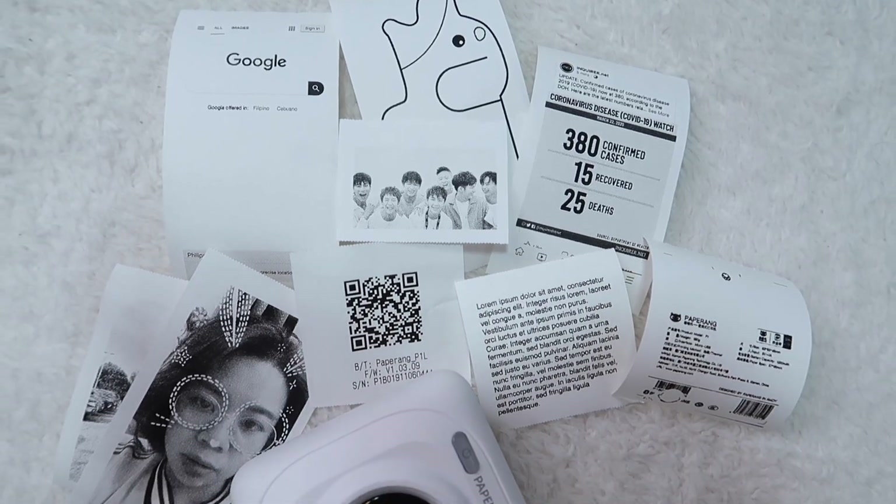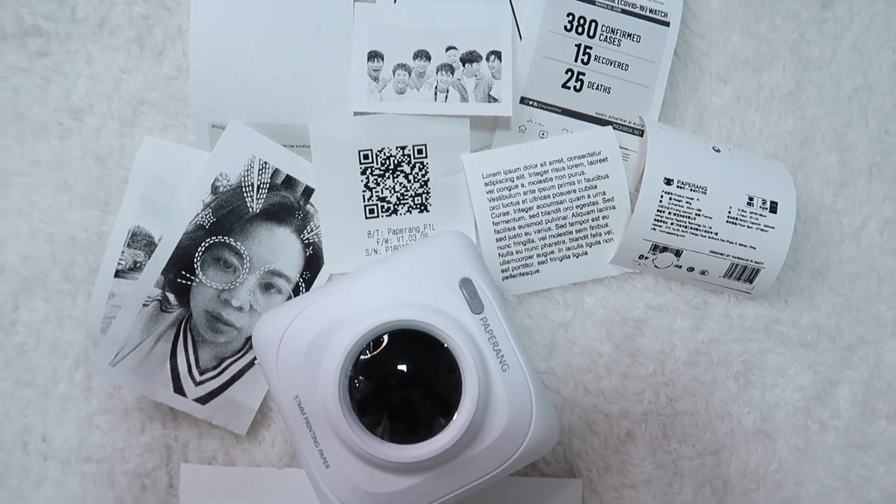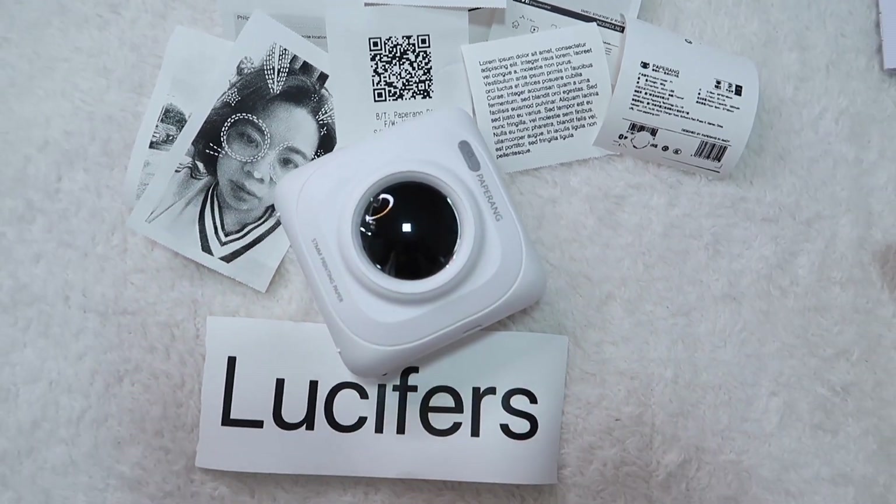If you're looking for something like a photo printer, this product is not for you. If you're into journaling, taking notes, to-do lists, or just whatever, this product is for you. It starts at P1,500 — the price range varies.